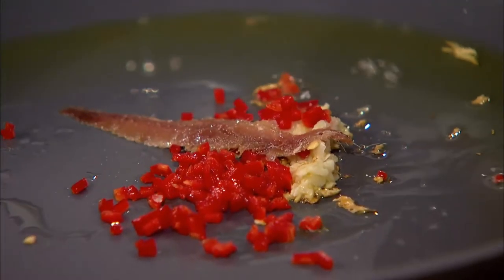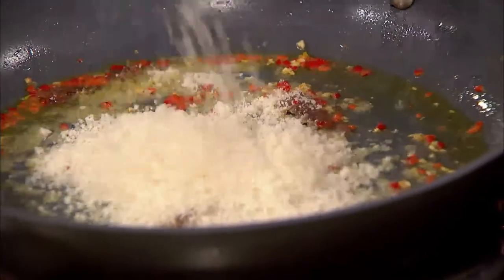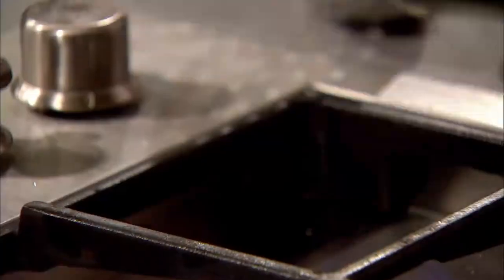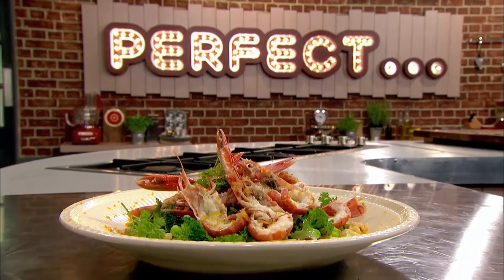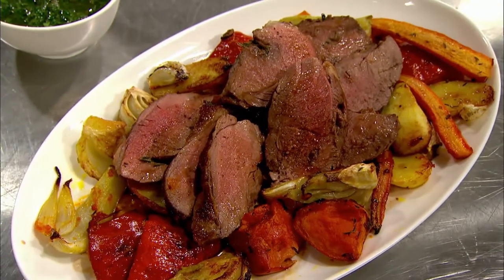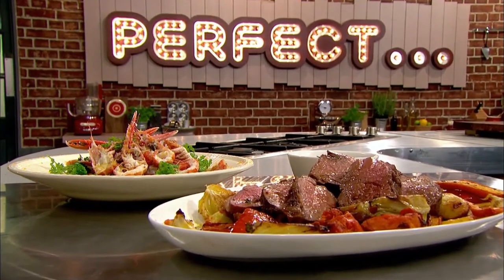Basically it's olive oil, garlic, anchovies, chilli and breadcrumbs. Francesco is confident his hand-made cavatelli with langoustines is a winning dish, but Theo's hoping his butterflied leg of lamb will get the judge's vote — who will serve up the perfect ultimate Italian family feast.